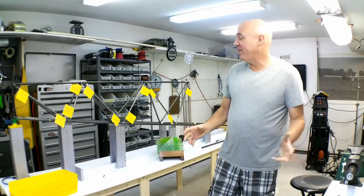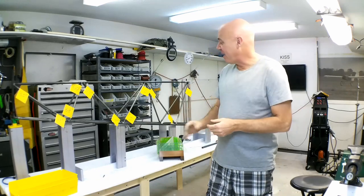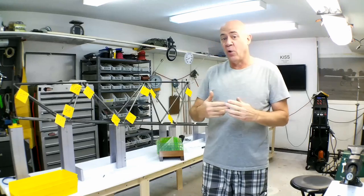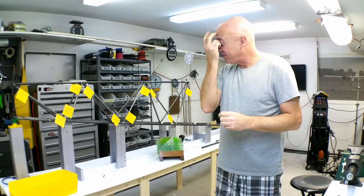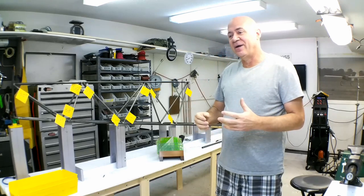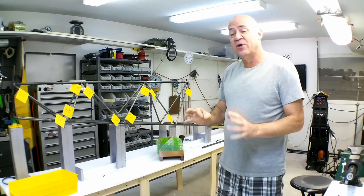I want to give you a little update. I've gotten quite a few emails about how all these joints on the fuselage are made — they're called coping. It's gotten a little frustrating because some of the emails I get are like, 'all you got to do is make one or two templates and you're good to go on the airplane.'